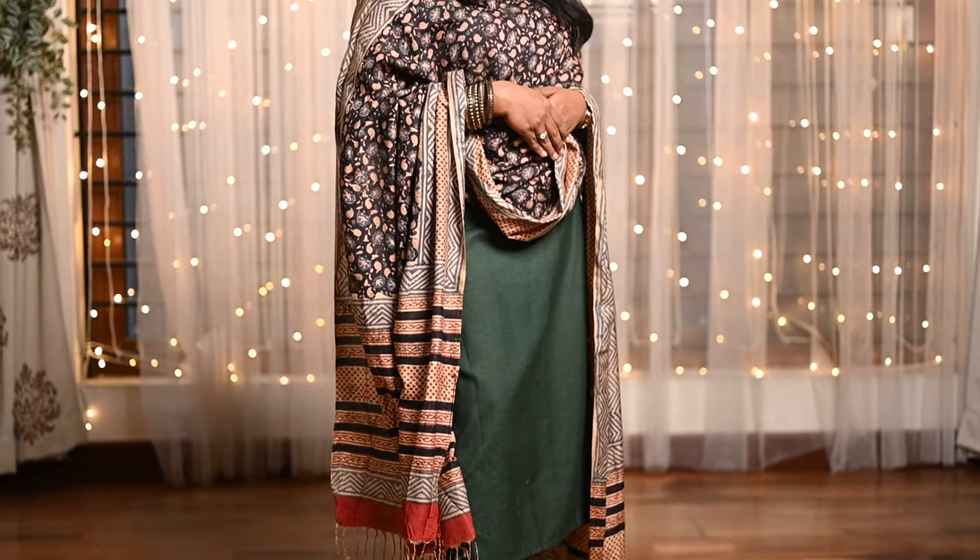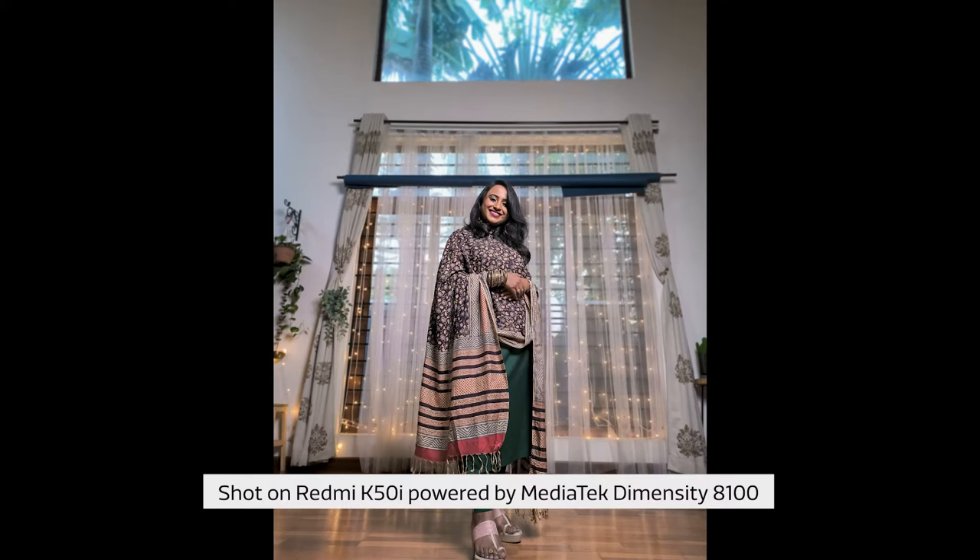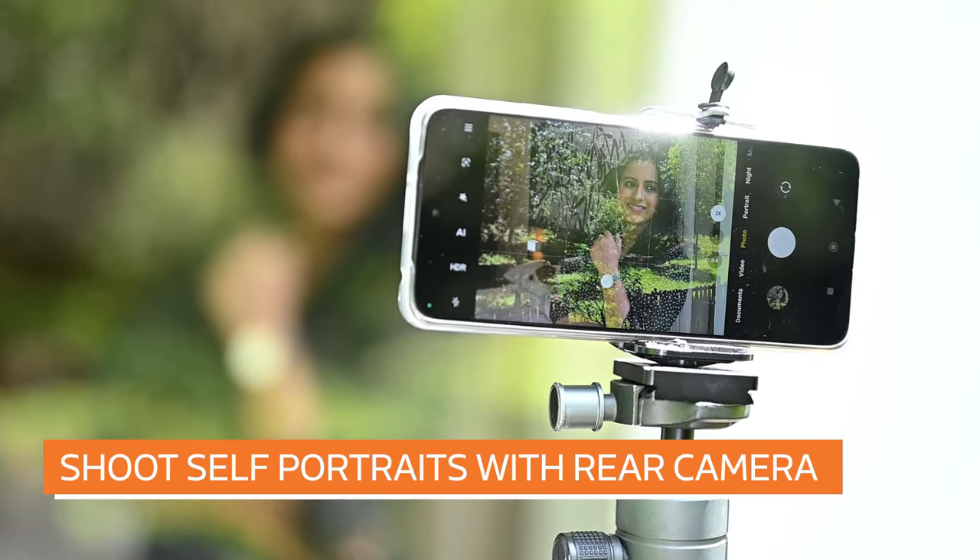Alternatively, low angle portraits can give a larger-than-life feel to your image by making people seem tall and authoritative. Place your phone on the ground with some support and shoot from a low camera angle with the camera placed below the subject's eyes and tilted up.